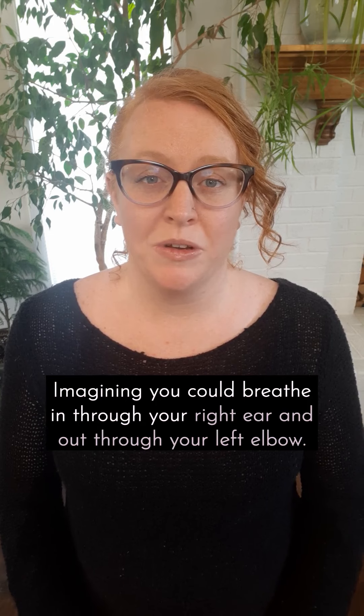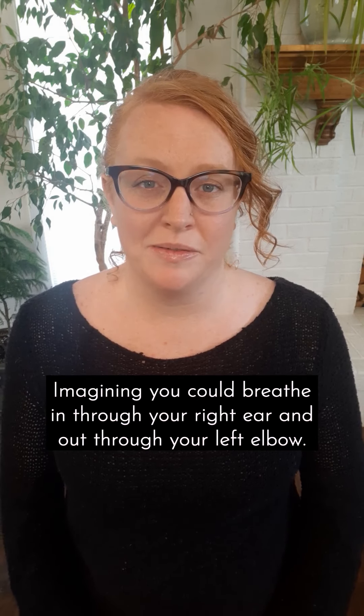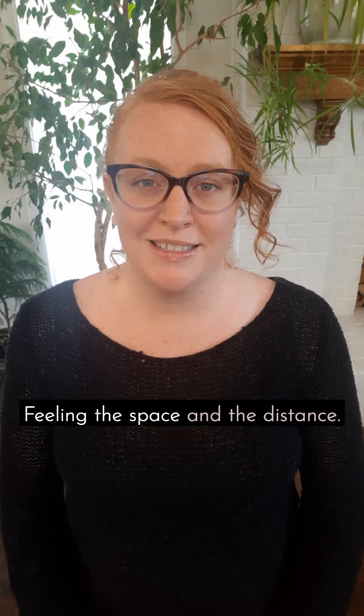Imagining you could breathe in through your right ear and out through your left elbow, feeling the space and the distance.